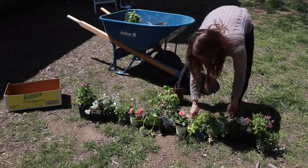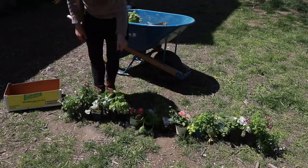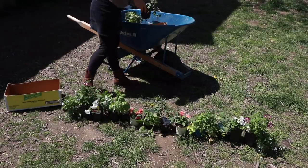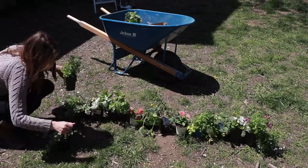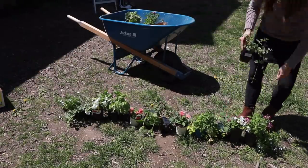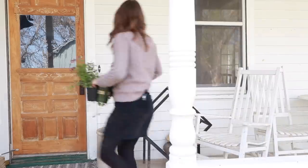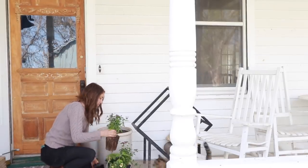I like to add vines, especially on the outside of the boxes that overhang, because they really look beautiful spilling out, especially as they grow. I like to do flowers with lots of colors — petunias are always really pretty and readily available, so I always grab some of those and I try to vary the color a bit. This year I also got some dahlias; they had the most beautiful antique peach color. I bought plenty of plants so I'd have enough to do the crock on the front porch too.